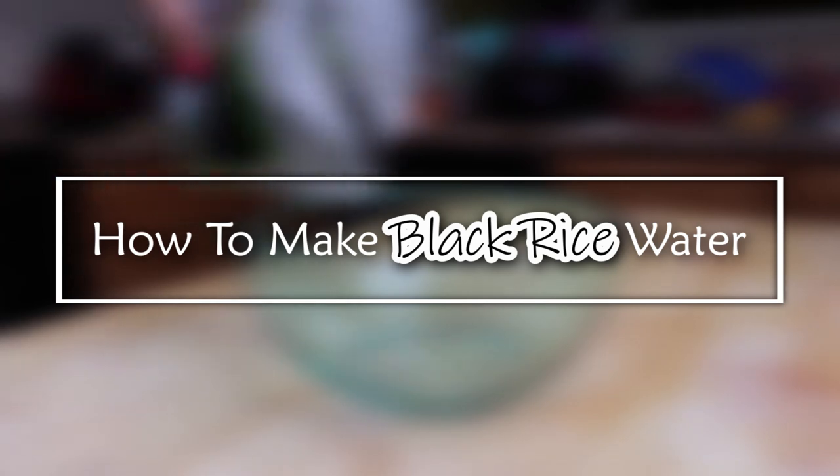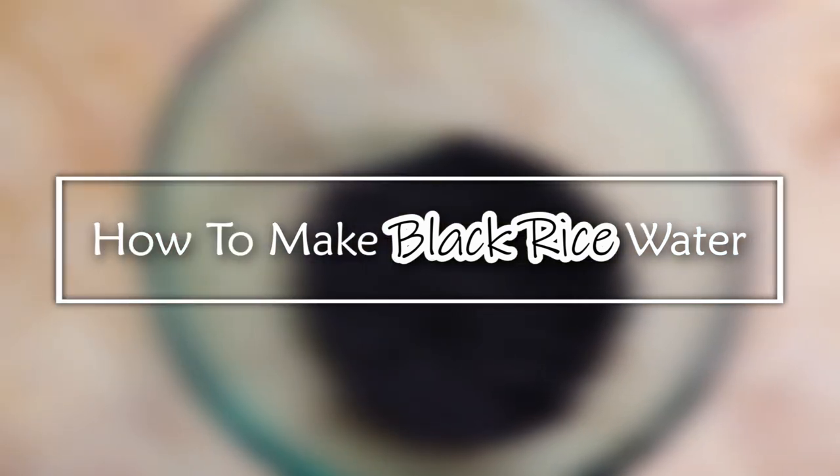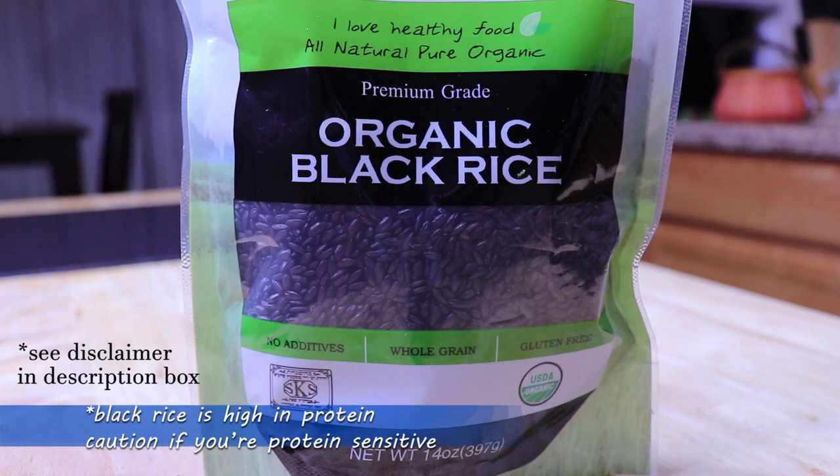Hi guys, welcome back and thanks so much for tuning in for another video. Today I'll be talking about the latest trend of the natural hair community, because you know how us naturals like to be on the latest trend, which is black rice water.